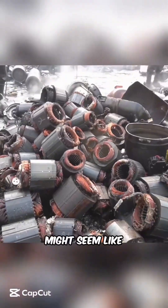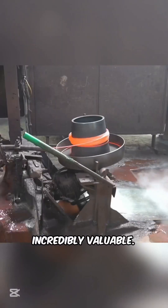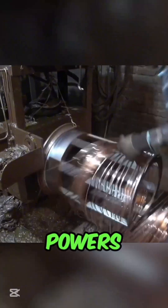A pile of discarded compressors might seem like nothing more than junk, but hidden within is something incredibly valuable — copper, the metal that powers our world.